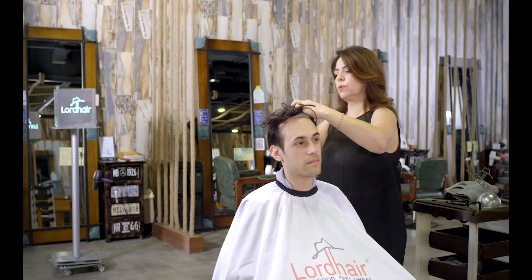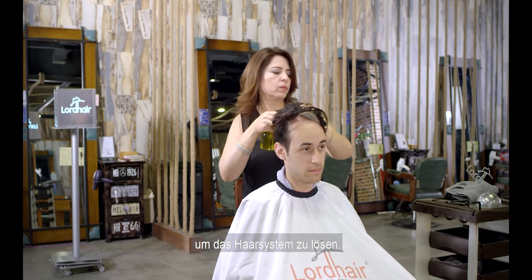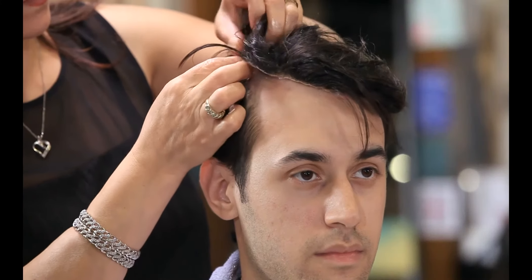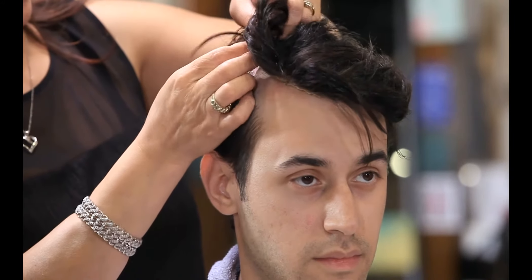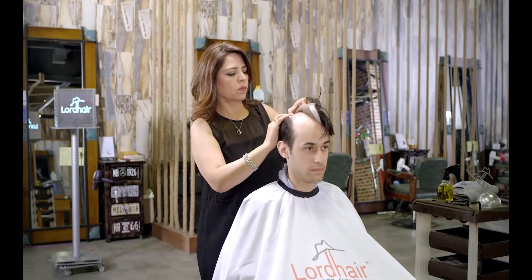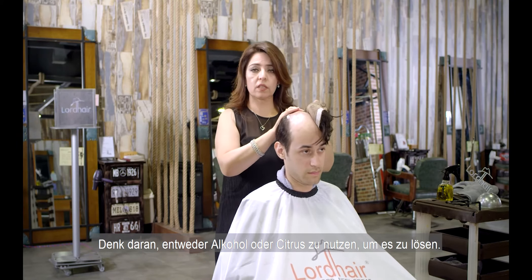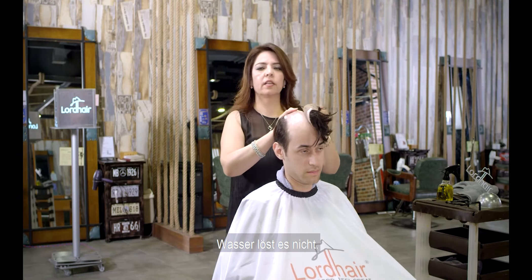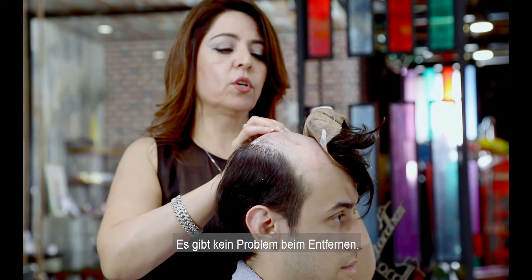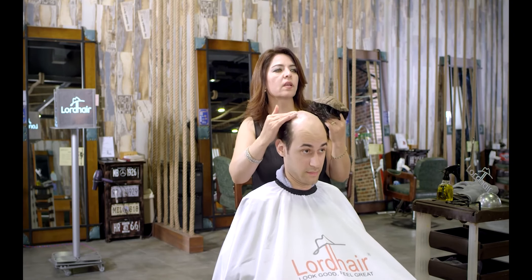Very simple steps to take your hair system off. Remember, you have to use either alcohol or citrus — water is not going to take it off. So you can swim, shower, and shampoo without a problem. To remove it, you have to use a remover. That's how you take it off.